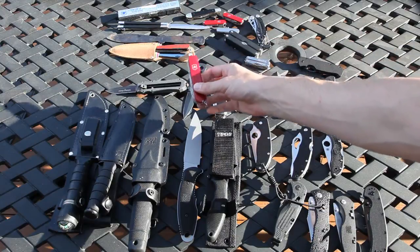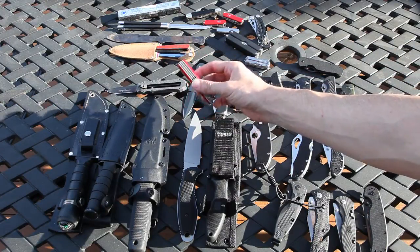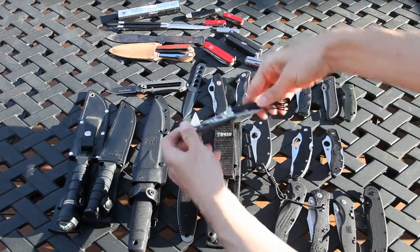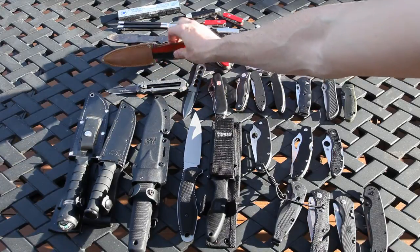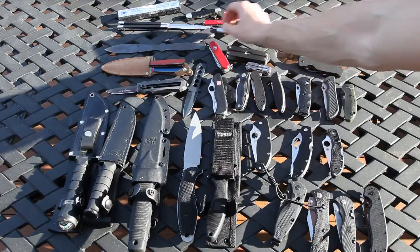We have a freebie Swiss Army Multi-Tool knife unit here — this one's pretty good. We have the Leatherman Skeletool Carbon Fiber version — this is actually really good. We have some more throwing knives, they're probably 25 years old, and another throwing knife — beating that one up.